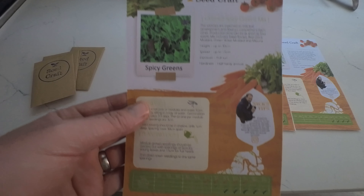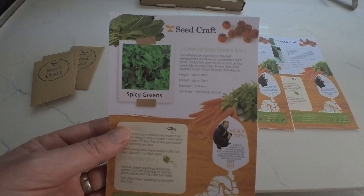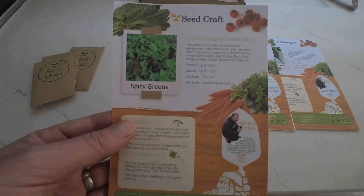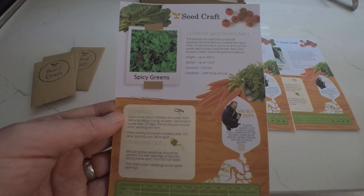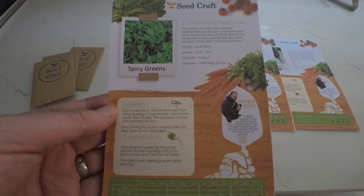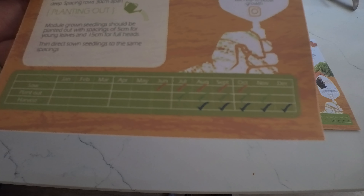And then we have oriental spicy greens mix. The varieties are matched so that the leaf development and flavours complement each other. Production time can be as short as 4 weeks. The mix includes salad rocket, red giant mustard, green wave mustard and mizuna. You can sow July to October, plant out July to November and harvest August to December.